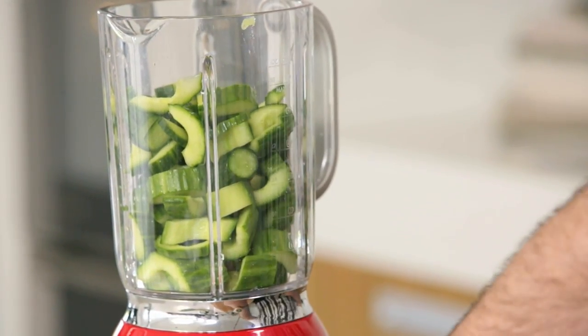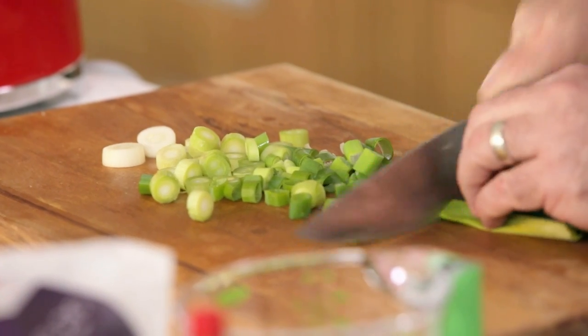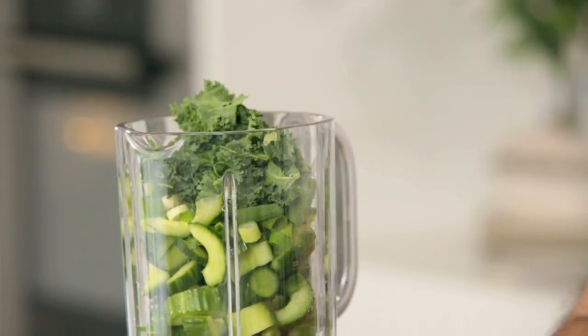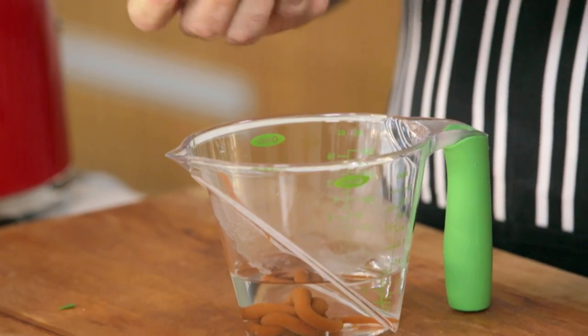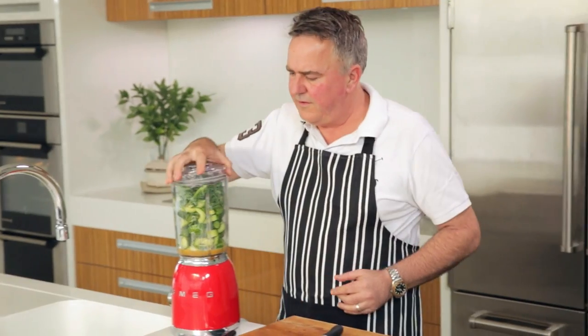Next thing we're going to pop in here is one garlic clove, and spring onion — only cut the very minimum of the white part of the spring onion off because that is the best bit. Got some curly kale, just three leaves which gives it a great flavour. Get rid of the stalk. Next I need is just half a cup of hot water with a tablespoon of vegetable stock concentrate. On with the lid.